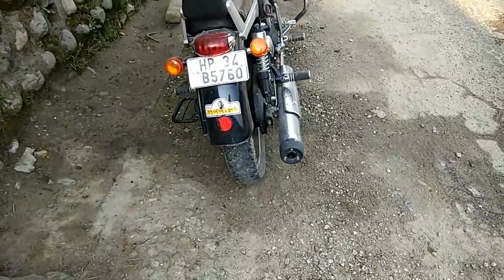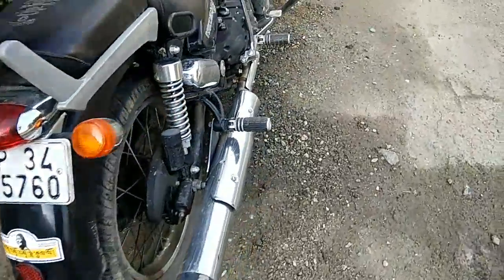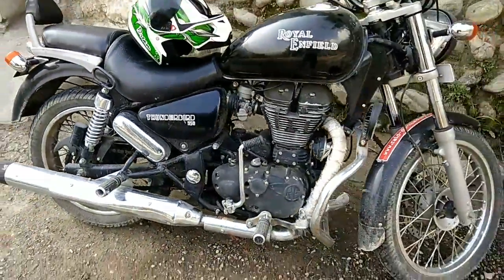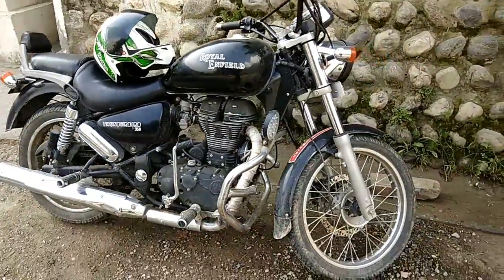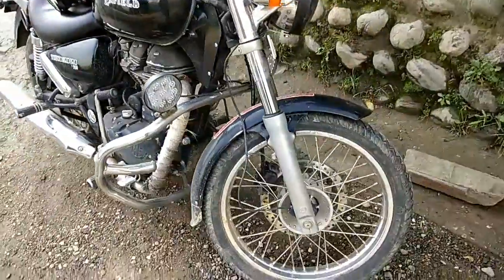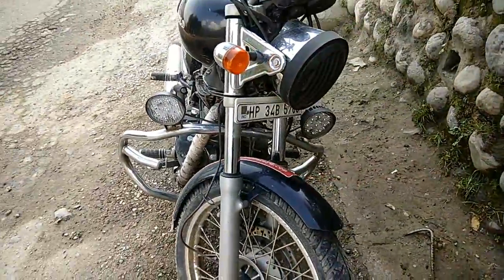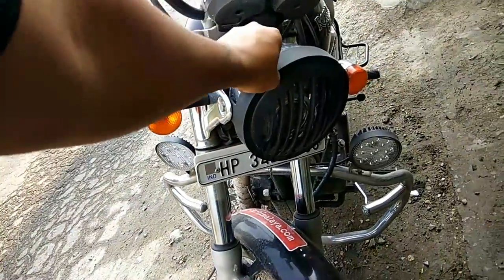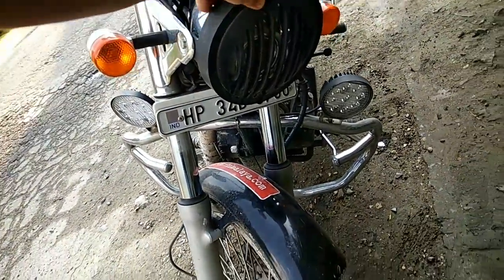I bring to you a short review of this Royal Enfield Thunderbird 350, and it is from 2014. Some quick review of the modifications: firstly, this black headlight cover, which I mostly hate, and this is very common these days.